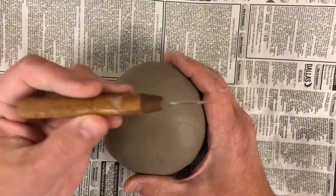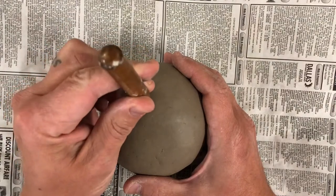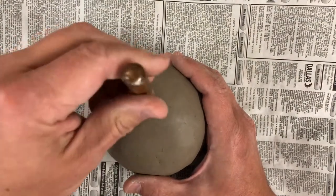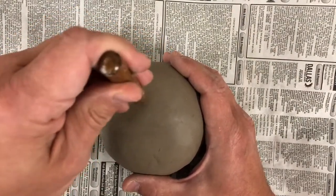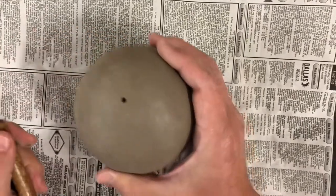Before glazing your sphere, take a needle tool and poke a hole in it. This will allow the air inside to release as it's being fired in the kiln. Be sure to turn it around to make sure the hole is big enough so it doesn't close up.